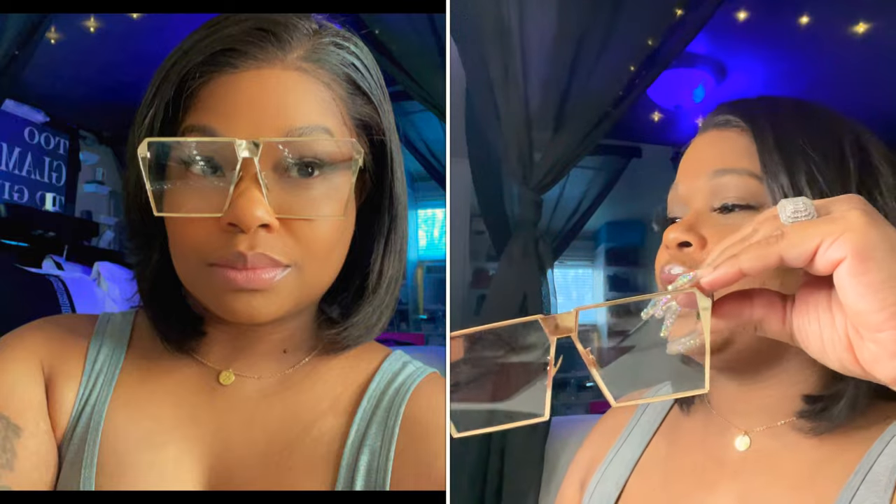They have a clear tint so they still protect your eyes but you can still see your eyes through them. I purchased these from Wish, and I think they were like $5.99 or something like that.